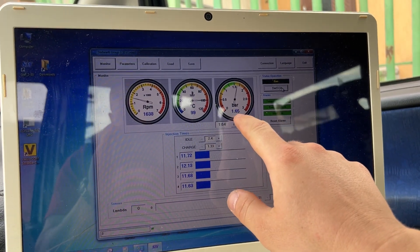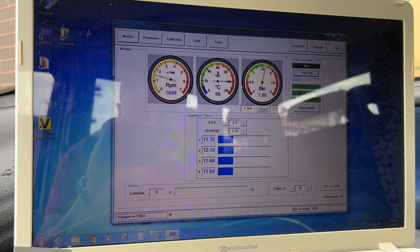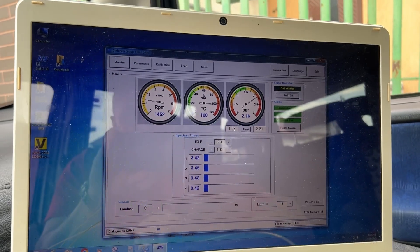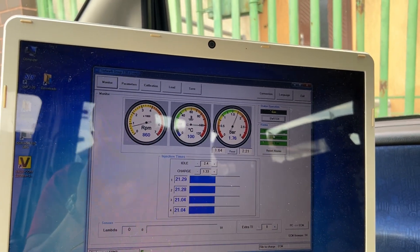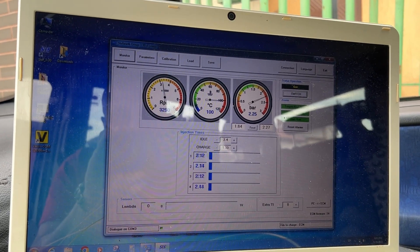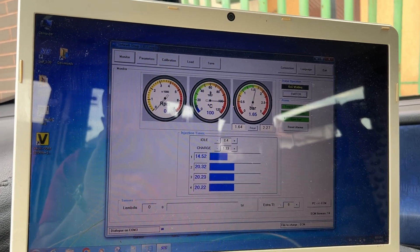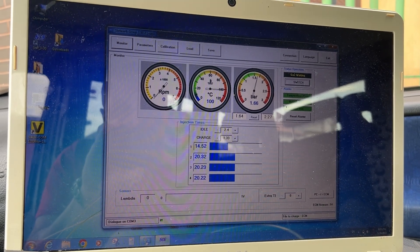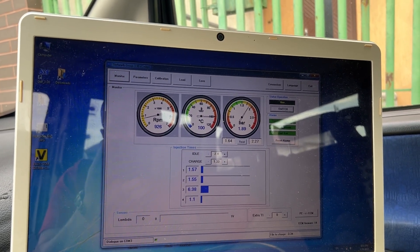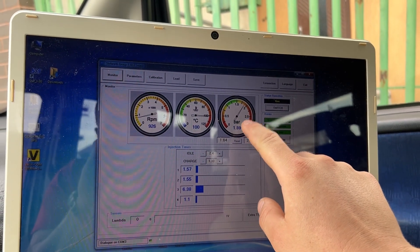We saw it tried to open but it didn't happen — nothing. What I'm going to do is try to lower the pressure here because it seems a bit high to me.